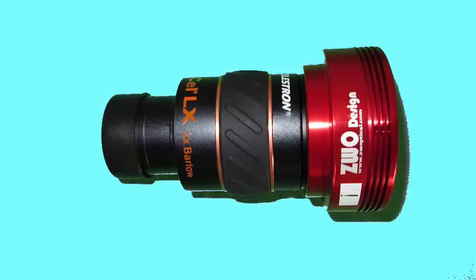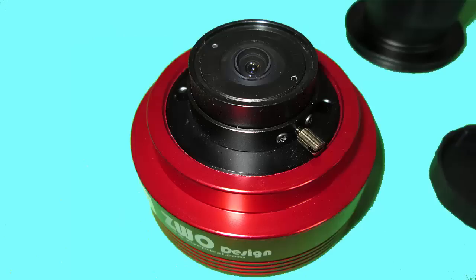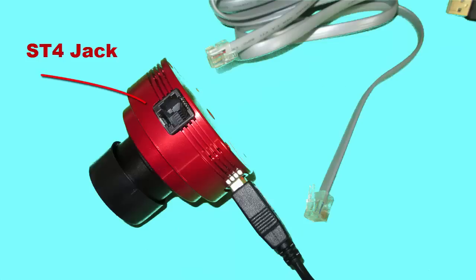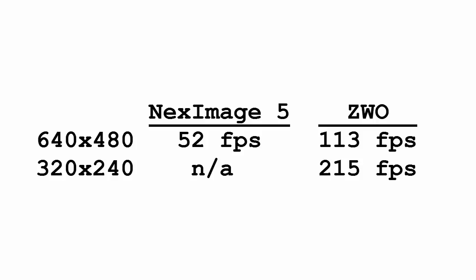I use a 2x Barlow by Celestron with my F10 SCT scopes. This camera costs an extra $100 — so what do you get? You get a lens which will allow you to take pictures around the house. It's very nice for practice to help you become familiar with the capture software before you take it out in the dark. You can also use the webcam as a guide camera if you ever get into deep sky imaging. It comes with a cable that connects your camera to the mount.